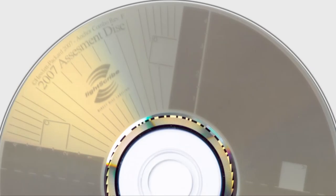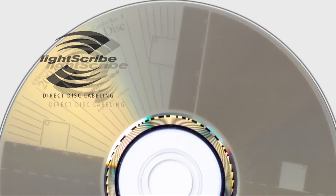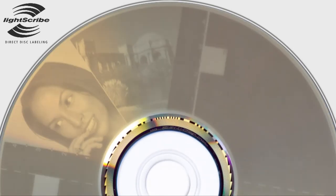LightScribe, a proprietary software from Plexster, labels your discs by adding a tasteful design of your choice to be inscribed on the disc, to easily enhance your Blu-ray disc collection's professional appearance from ordinary to outstanding.